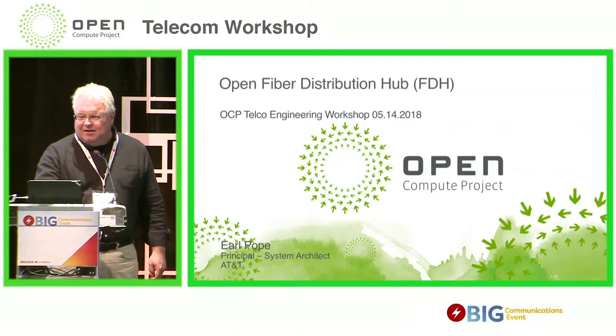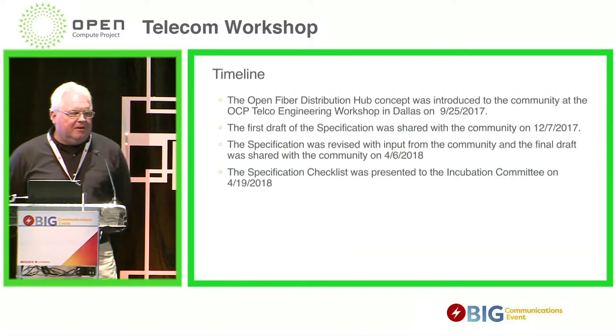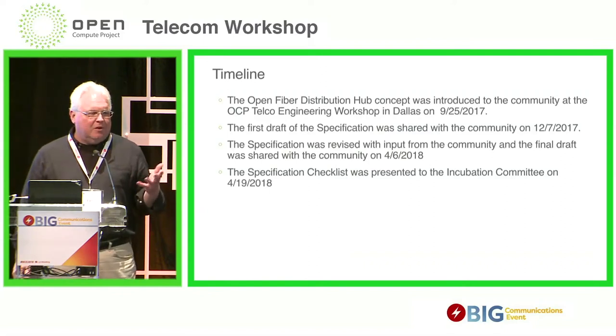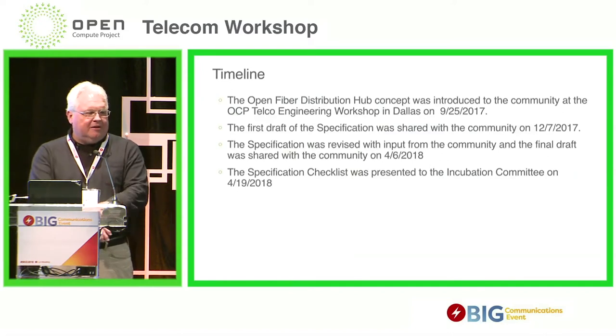Let's talk about the timeline. This concept was introduced to this OCP community at a workshop in Dallas on September 25th. There are several people out here that have perhaps seen this before, or maybe you've seen information on the mailing list.